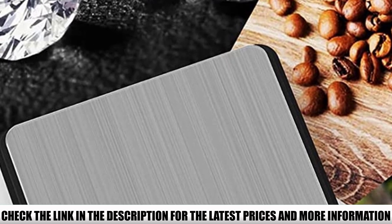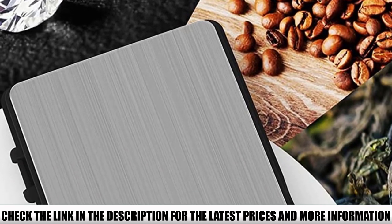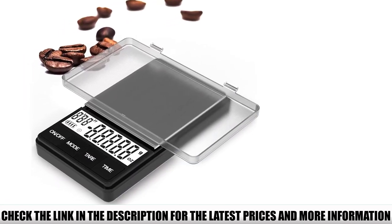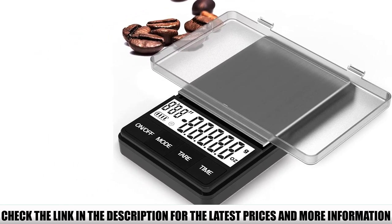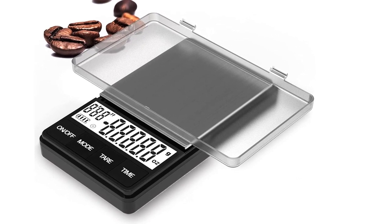It can measure up to 1 kilogram, so unless you're making a really large batch of coffee, this should be enough for your needs. And since it has an overload indicator, you'll know when you've reached the maximum, so there's no way you can get your measurements wrong. The AAA batteries it runs on are included, which saves you the hassle of buying them yourself.